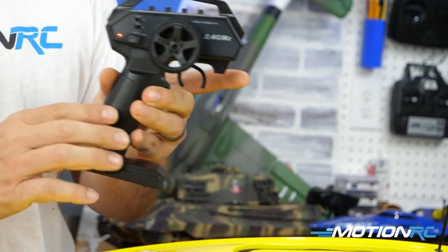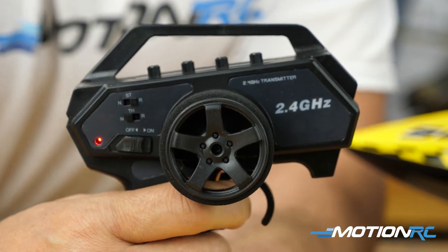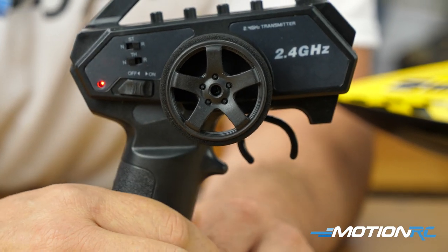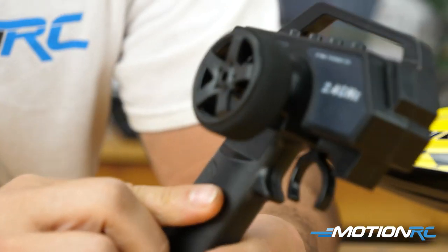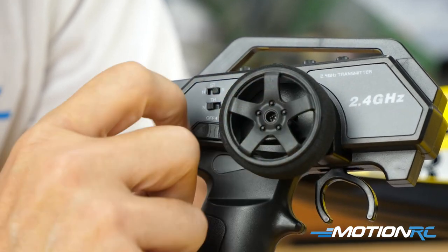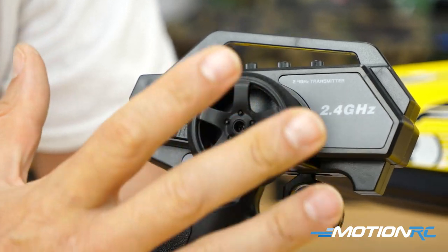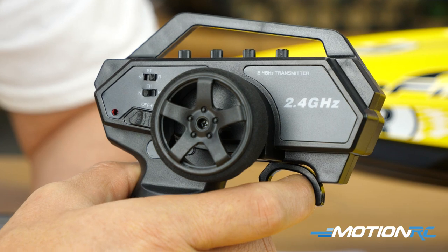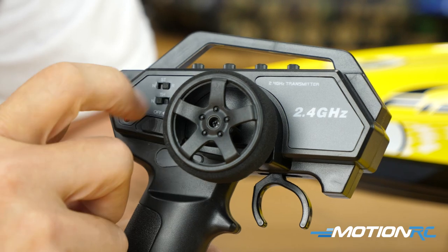Walking around the transmitter: you've got a throttle gun — pushing forward or pulling back gives you throttle, and left/right controls steering. On the sides you can reverse either channel. If pushing forward makes it go forward, you'll want to reverse that because you want to pull the trigger like a gun to go forward. You can always flip that switch from neutral to reverse to fix that.